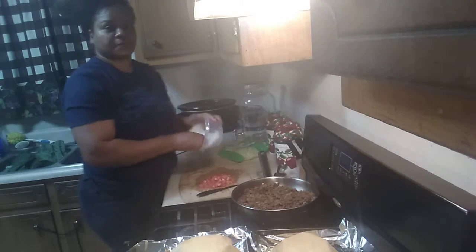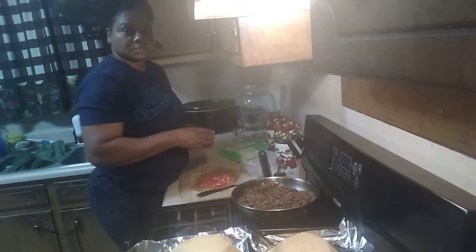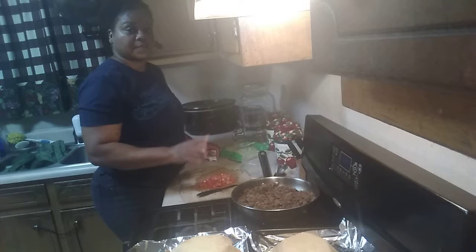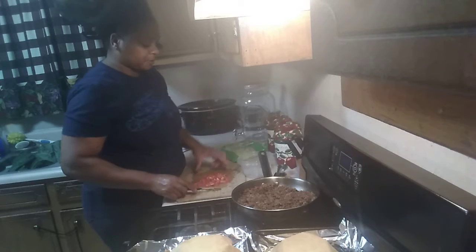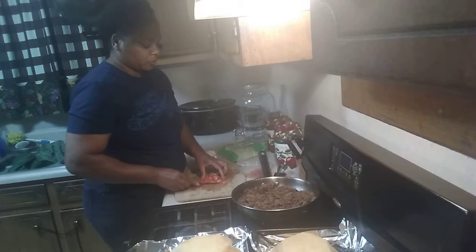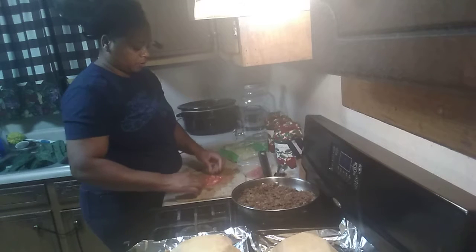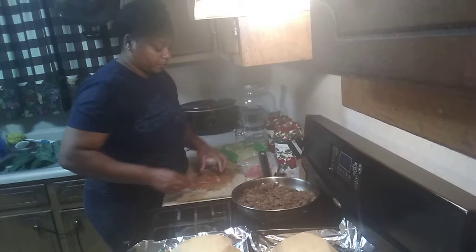Usually if I'm serving my family and we're all together, I put everything out and have a counter laid out where everybody can serve themselves. But some of them went out to eat, so this is really just for whoever's still here — my husband still has to eat also. So whoever didn't eat out will still have some left.